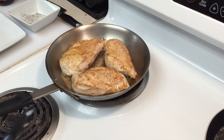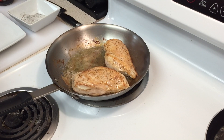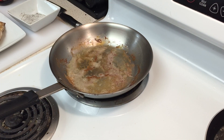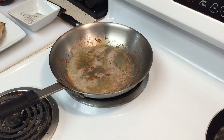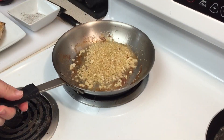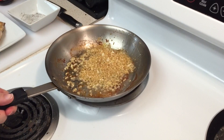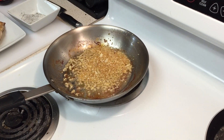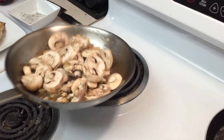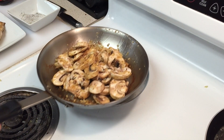Since the chicken has cooked on one side, we need to take it out of the pan. Now we want to add our onions and garlic and let those sauté for a little bit, then add our mushrooms, salt and pepper, and then we're going to add our Marsala wine to deglaze the pan. Now that the onions and garlic have sautéed a little, we're going to add our mushrooms and let that sauté for about a minute or two.